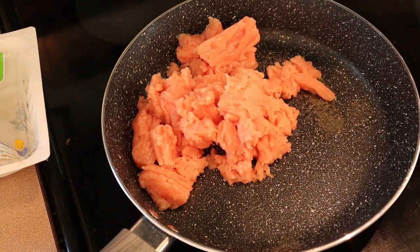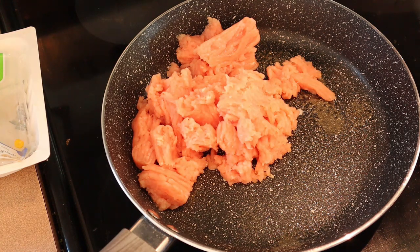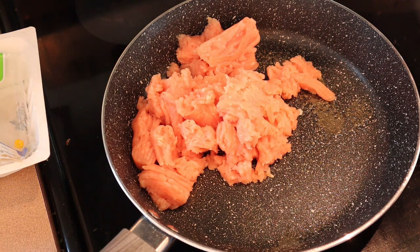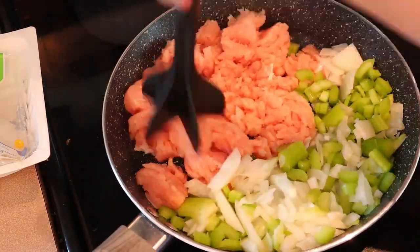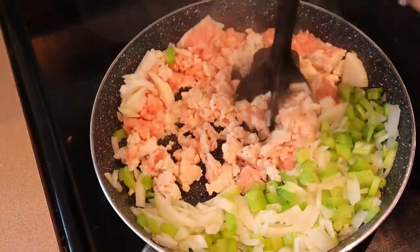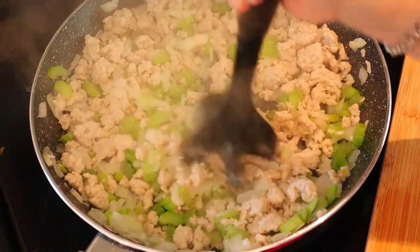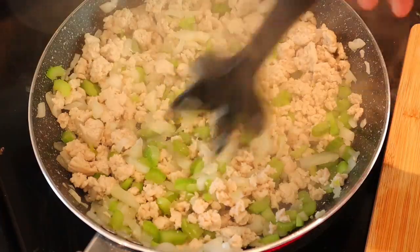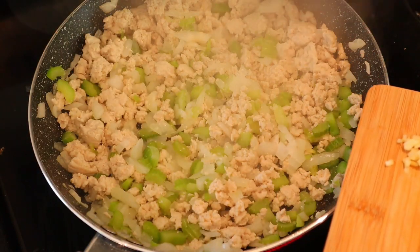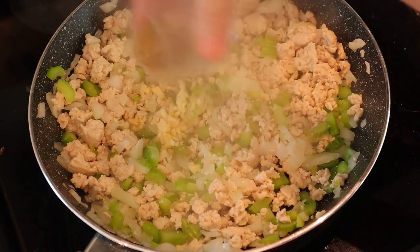I have my pan heating up and sprayed with cooking spray. I'm just going to add my ground turkey. The recipe actually calls for cooking the meat first, rinsing it, and then adding the onion and celery, but since this is extra lean turkey there really isn't much fat, so I'm just going to add my onions and celery now. As you can see there's nothing to drain — there's just no fat on that turkey. Make sure your celery is a little bit softened; sometimes I'll cook it first and then add the turkey. Now I'm going to add the garlic and the spices — the thyme, salt, and pepper — and mix that around.